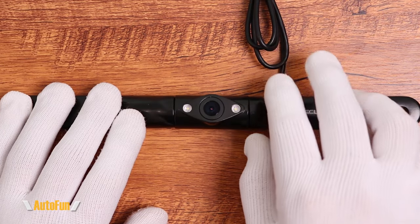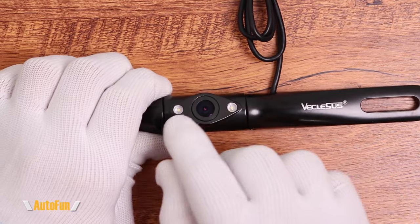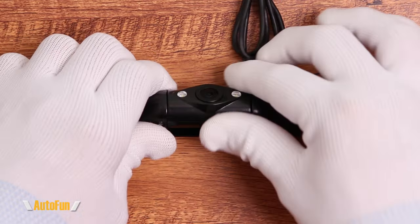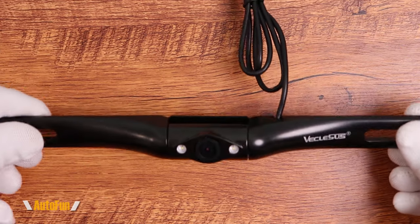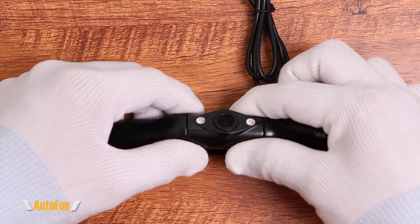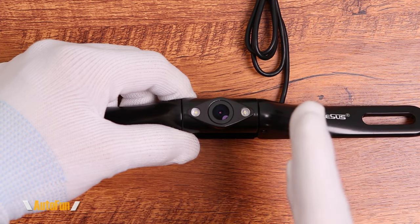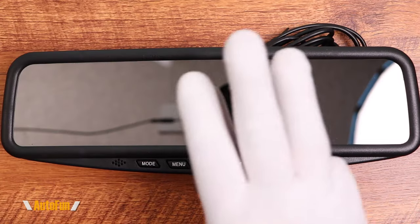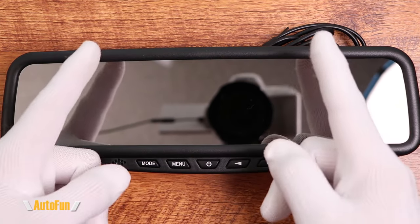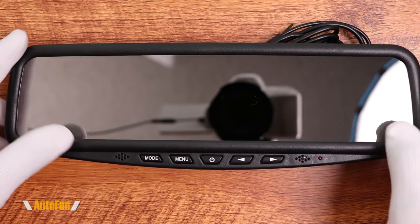The second advantage of this system over traditional mirror dash cams is that the rear camera has been equipped with two reversing lights. These lights will help to light up the road — I have not seen anything like this in mirror dash cams. The rear camera is waterproof, installed over the license plate and secured with the same two license plate screws, so it blends in nicely with the car. The camera can also be aimed up or down and secured in that location to give us the best possible view when backing up.